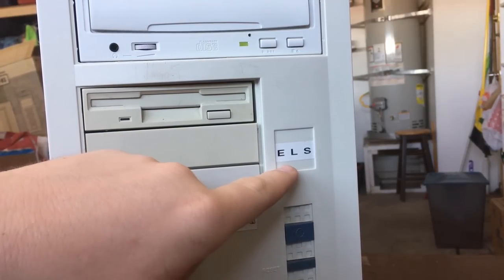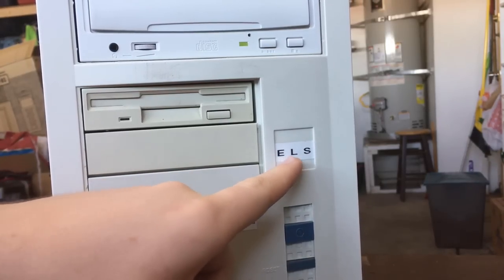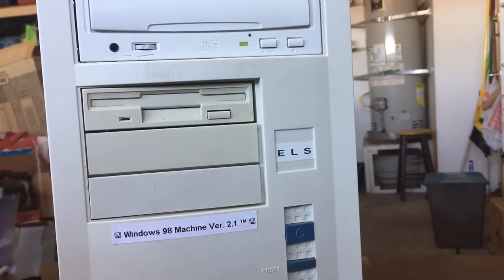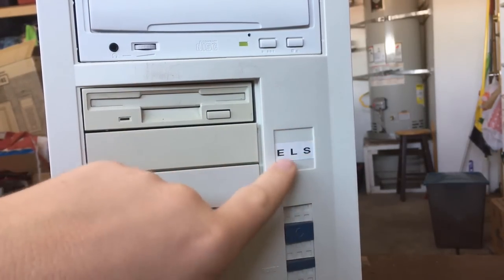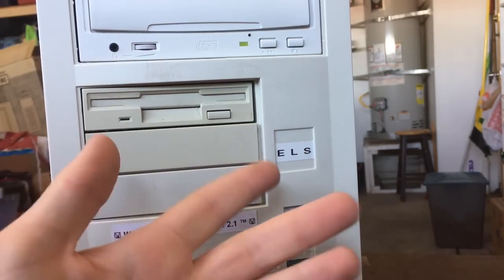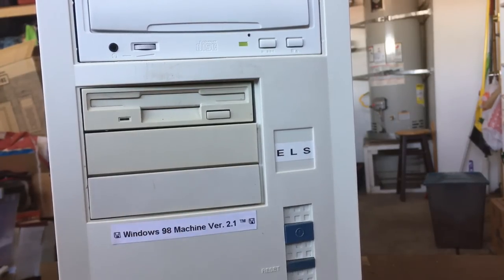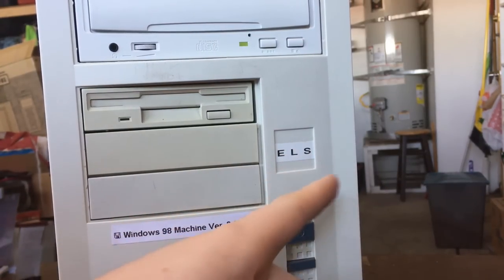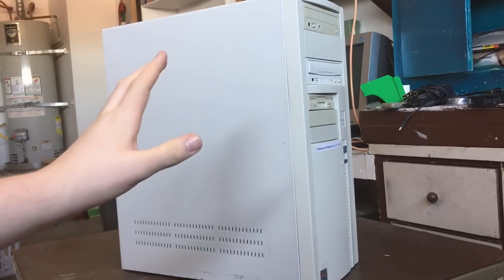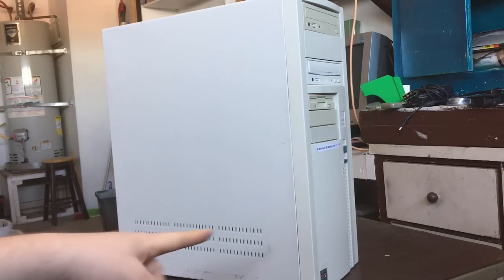As for the case itself, I don't exactly know who made it. The sticker here does say ELS, but I have my doubts that this is the original factory label — you can clearly see it was just printed on some sort of label maker. There's clearly supposed to be something bigger in the square, so I'm guessing it just fell off and they printed this out and put it on there. So we're just going to say this case is made by ELS.